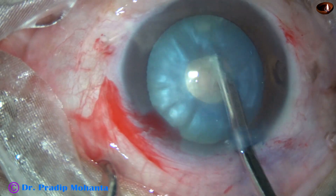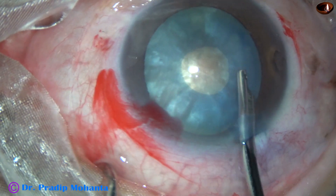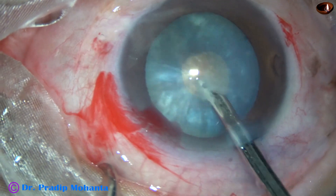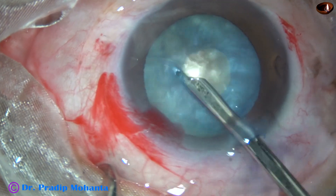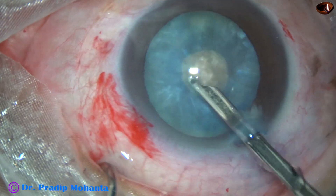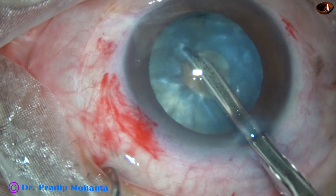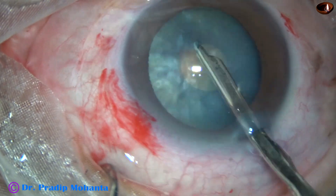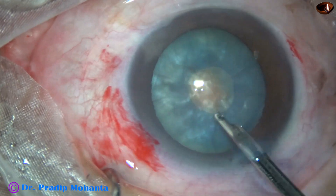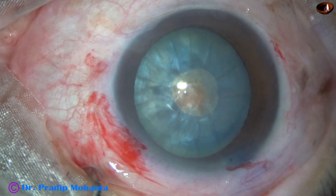We must do a small rhexis first and then aspirate some cortical lens matter. I am using a Simcoe cannula to remove the cortex. As I hydrate and tap the nucleus, the cortex from the posterior aspect comes anteriorly along the equator. As I rotate the nucleus, all the cortex from all around comes out, and thus the intralenticular pressure is drastically reduced.